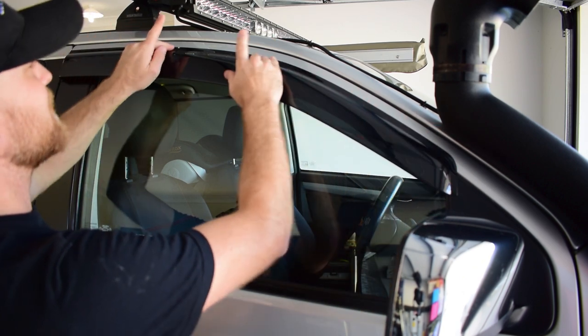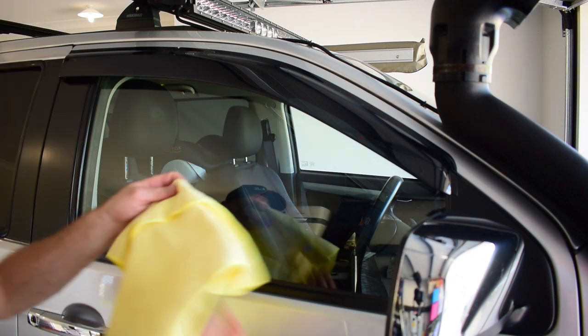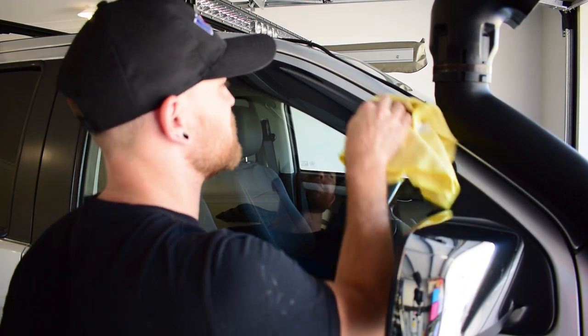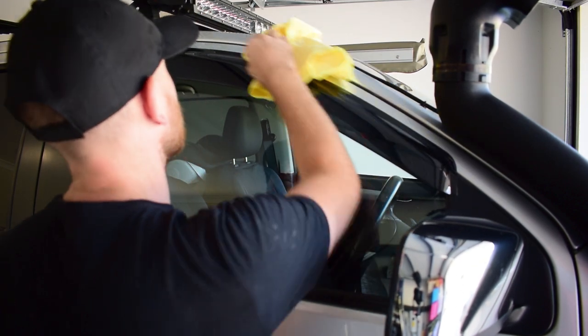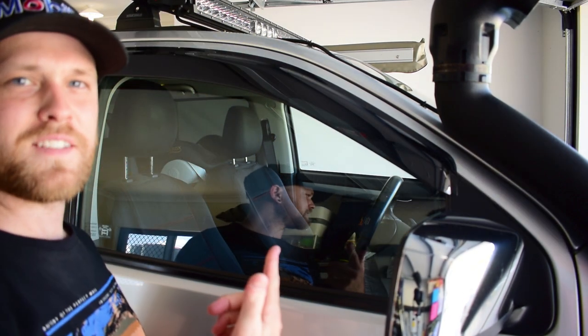And that is exactly how easy it is to install a weather shield to your vehicle. Just use a microfiber towel to work that 3M tape onto the trim a bit better, just work my way along. How good is that? 10 second install.